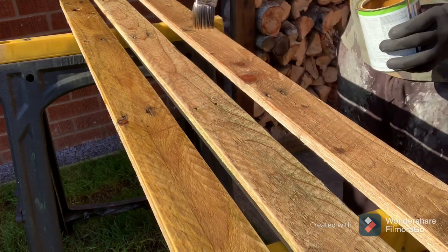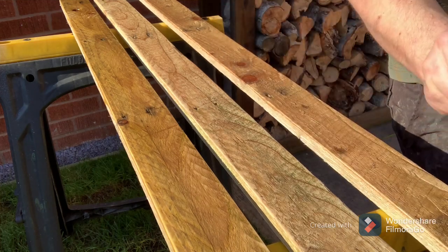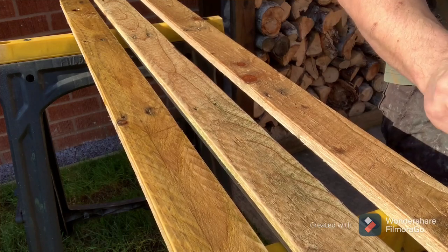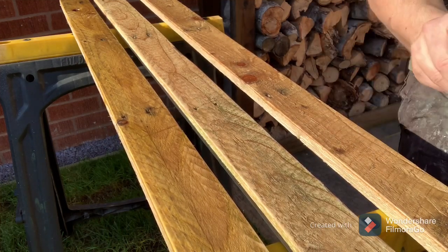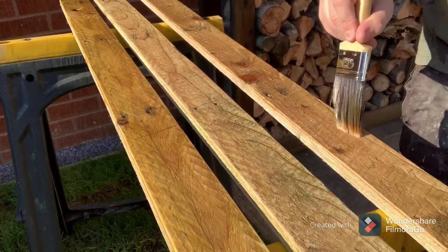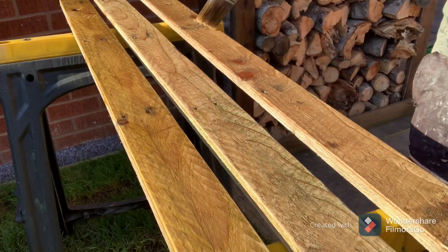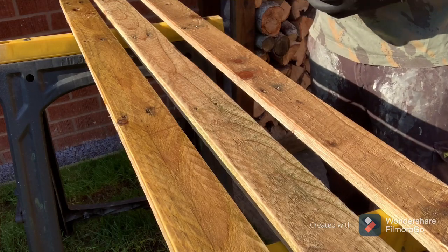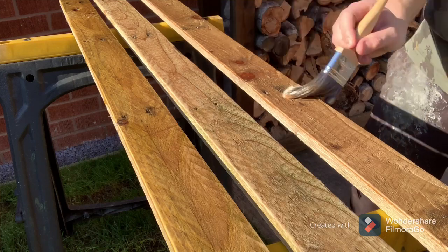Leave that to soak in. The stain I've got is an antique pine stain, which when I put it on yesterday it looked very dark — I'd just done a tester. But today it's actually dried out. I'll show you that in a minute. So that's the Osmo, and we'll just leave that to dry and have a look after.